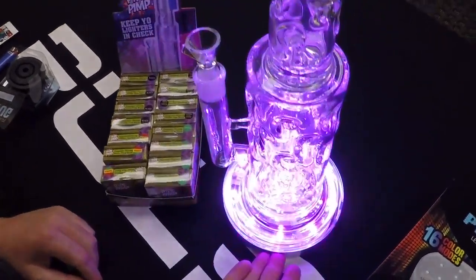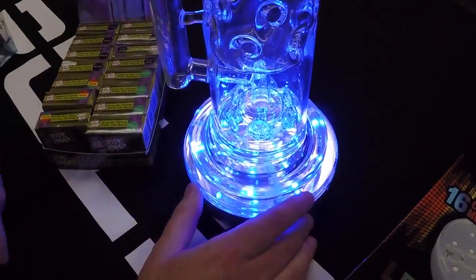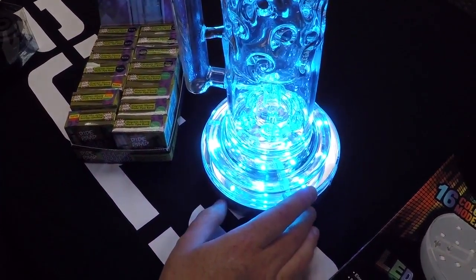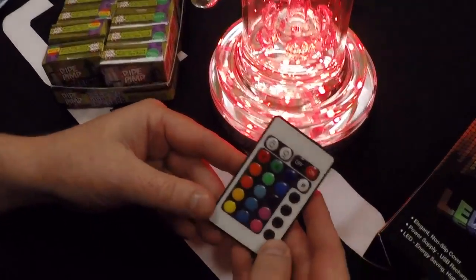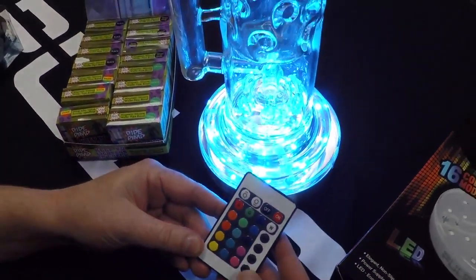And finally we have the Pulsar prism, which is a base to showcase your unique Pulsar water pipes. It comes with a handy remote that you can control the strobe, the pulse, the strength of the light, and the colors.